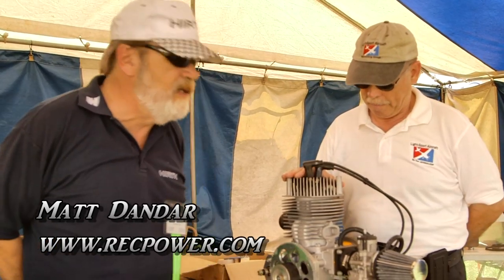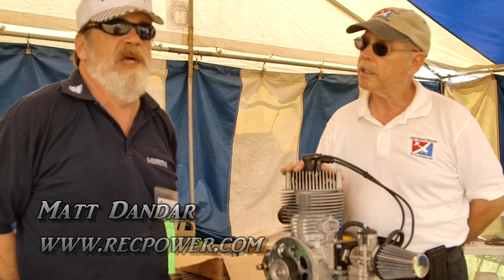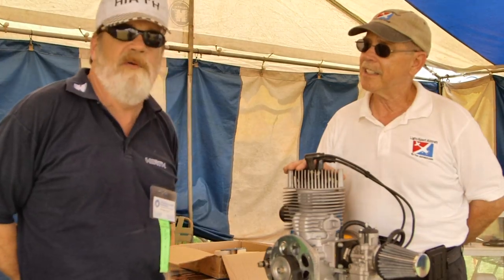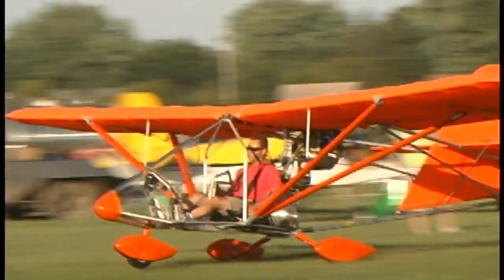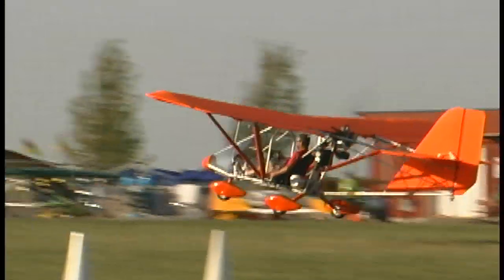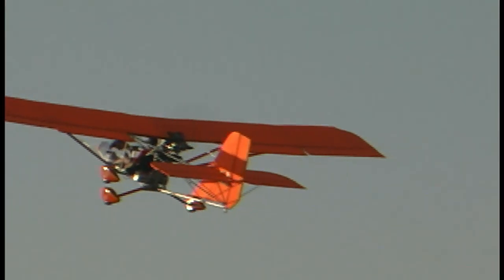This is their standard engine when they want to make a legal 103 weight. This has actually become kind of the standard industry — most of the major manufacturers that are offering a legal 103 ultralight are using this engine: Challenger, Fisher, AeroLite, of course, and Qualt just started. So that's pretty much the cream of the crop.